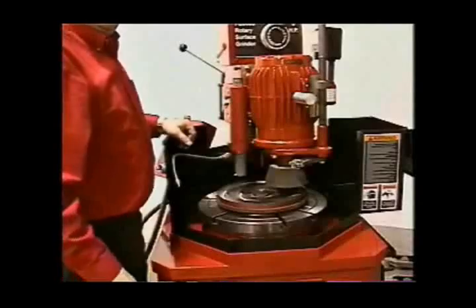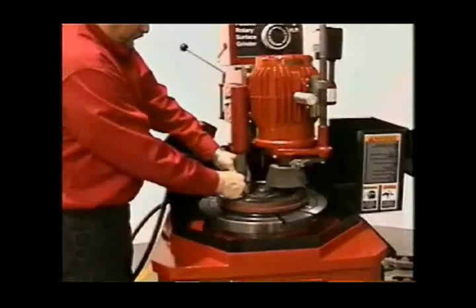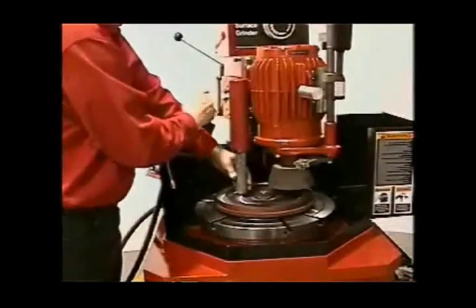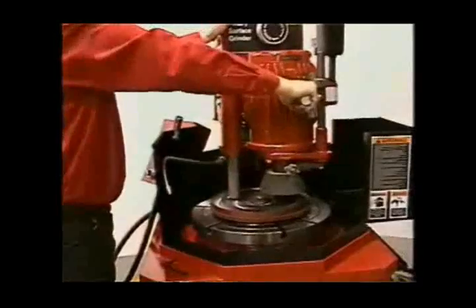On these models, the clutch disc extends too close to the outer edge of the cup for the stone to finish correctly. By positioning the radius cutter on the edge of the cup, you are able to machine the 90-degree angle to clear the clutch disc.